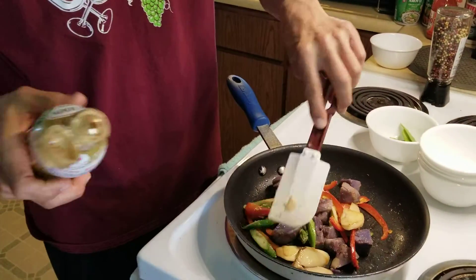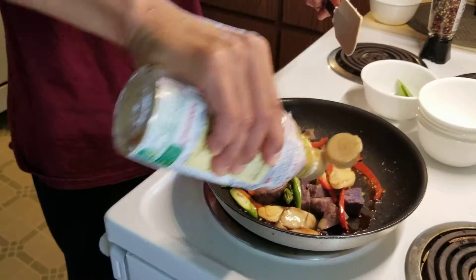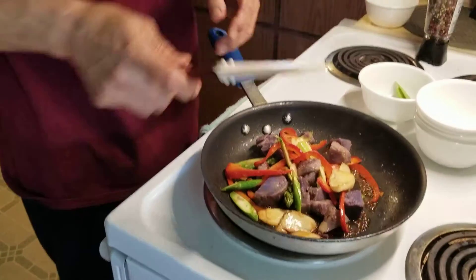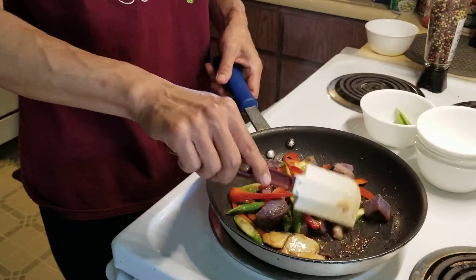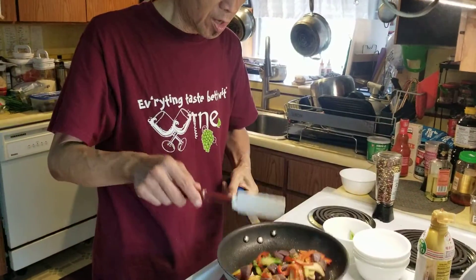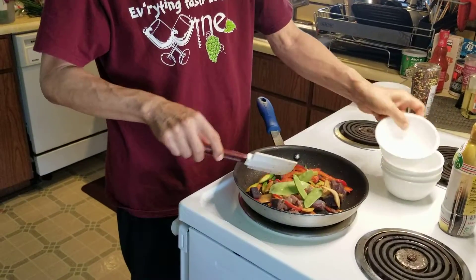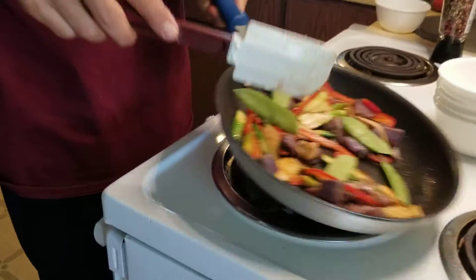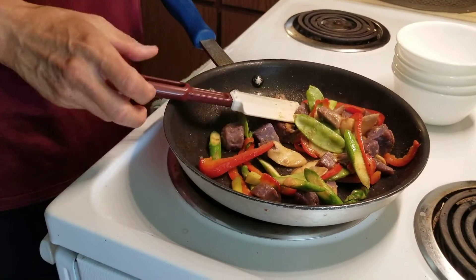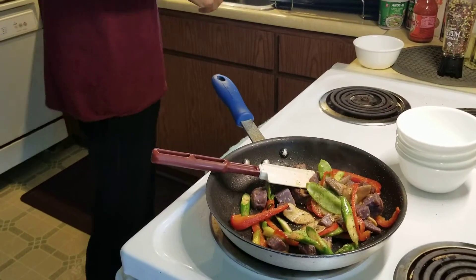Now you're going to put some seasoning — toast it around the edge, not on top. This way, you get a reaction from the soy sauce. There's a little burn smell from the soy sauce.